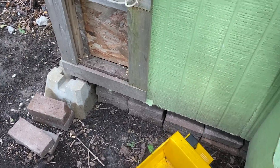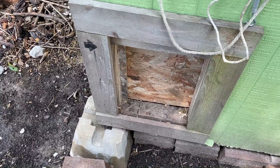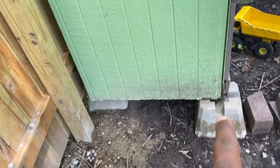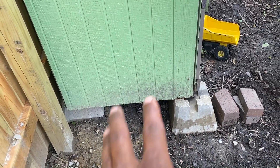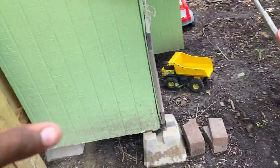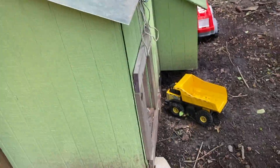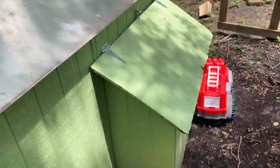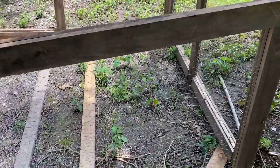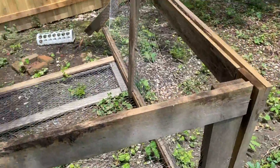We're gonna build a base because we don't want the wood to sit directly on the ground and rot out. I got some pressure-treated wood and we're gonna make sure we build a nice base for this thing and fix it up really nice and secure. This is just something new and different to the channel — there's no limit to what I do, so stay tuned.